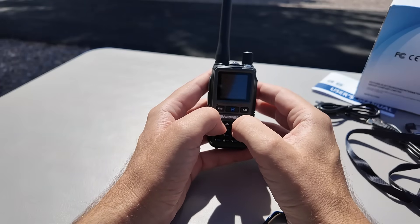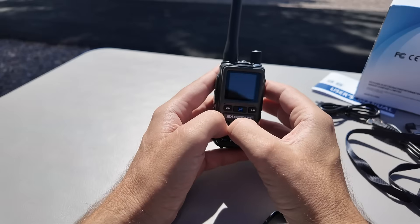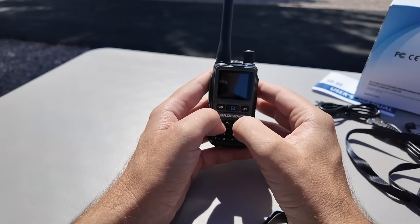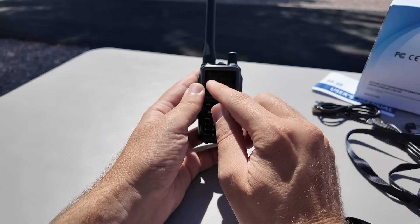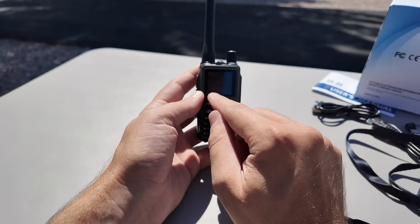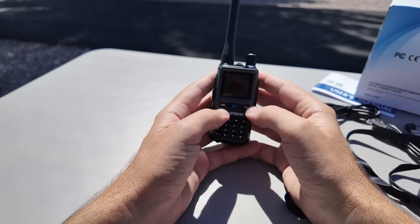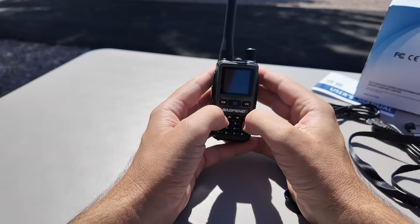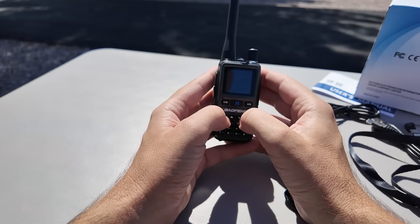I want to fix the screen timeout. Power save is on — let's turn power save off. Still too fast. Going into backlight settings — it's set to five seconds. The most you can set it to is 20 seconds, so let's set it to 20. Back to the main screen, I can read 145.985. Switching to the B VFO I can see 435.225. I can see it's on high power, I'm on channel five. There's no brightness option in the menus — that's just a time setting for the backlight. So this is as good as it gets for outdoor usage.